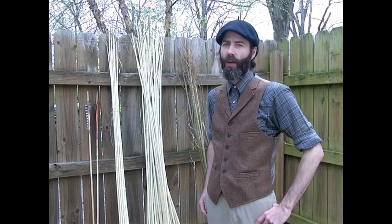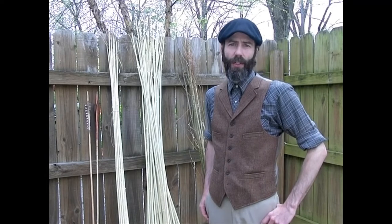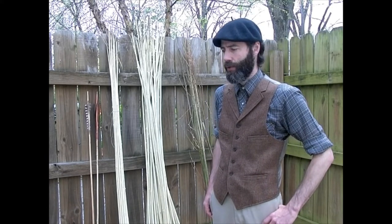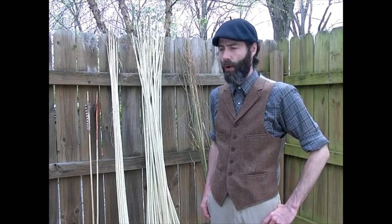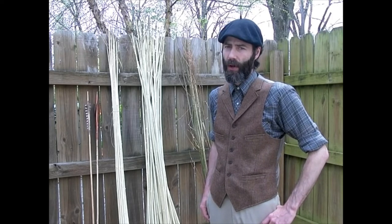Hi, this is Justin Garnett from basketmakeroutlatl.com. If you're watching this video, there's a good likelihood that you're interested in making your own atlatl darts out of wood, and I would assume that you are probably also interested in making replicas of basketmaker or archaic period North American style darts.